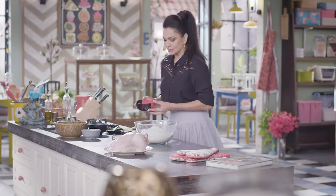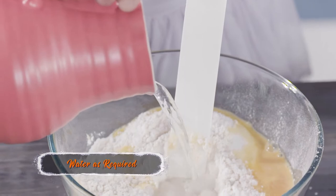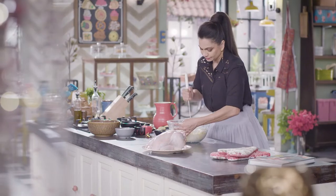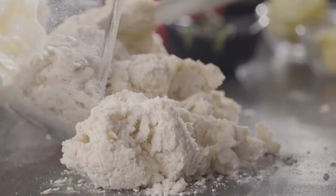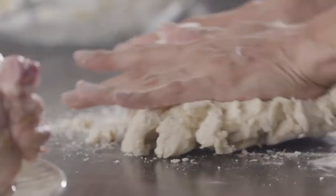Now we're going to add some egg. Into this, I'm going to be adding some water. Now I'm just going to take all this dough out onto my table and just bring it together.